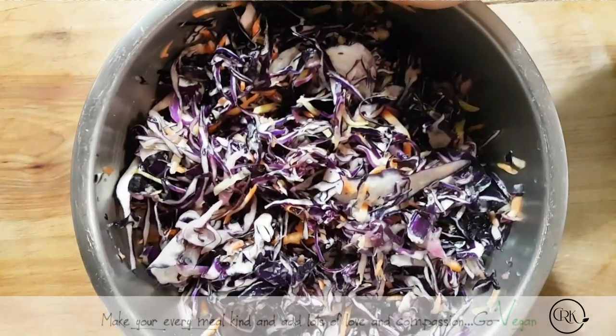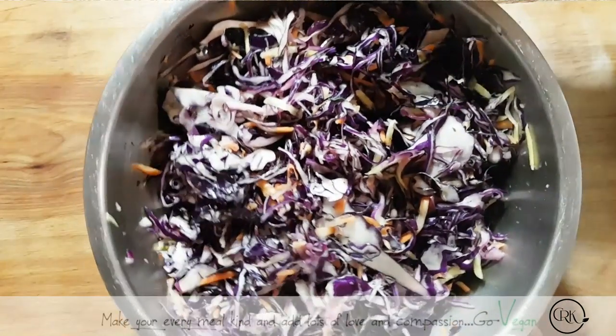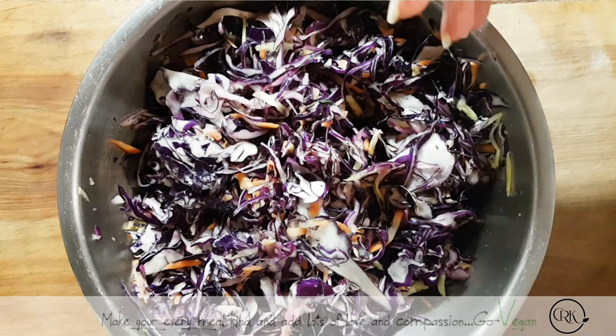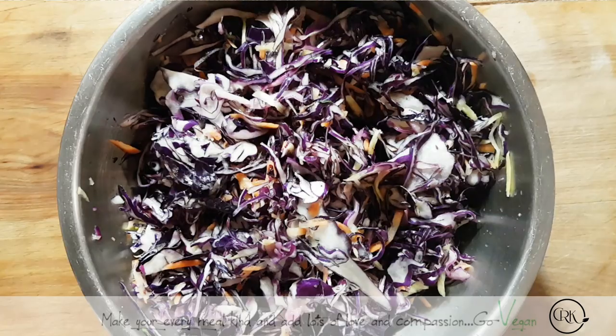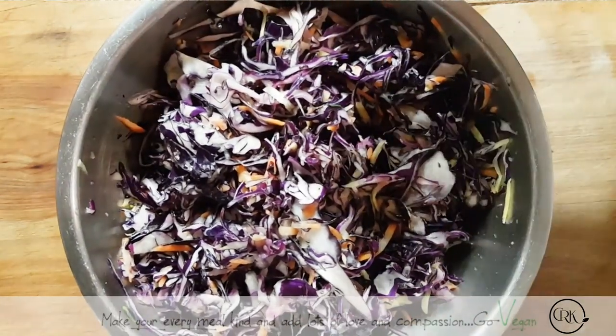Hi everyone, I'm excited to start showing you some of our fermented foods that we make. With winter just around the corner, fermented food is one of the best things to have and to eat, especially because it helps your gut flora, and once you have a healthy gut, you have a healthy body.